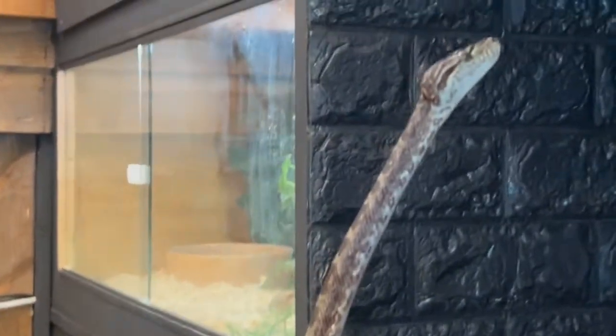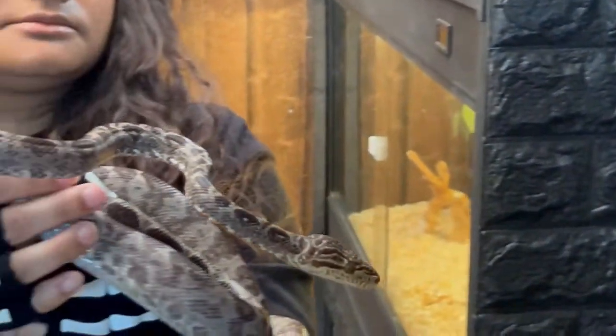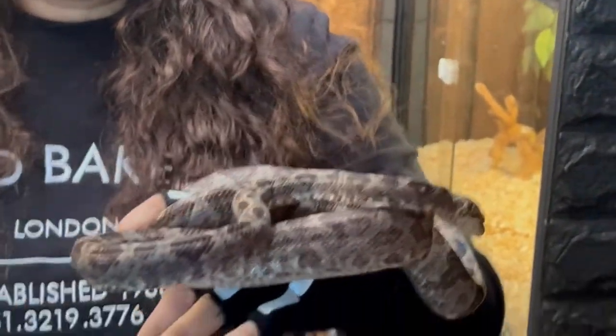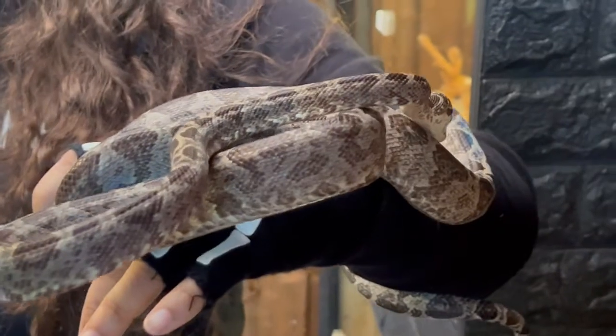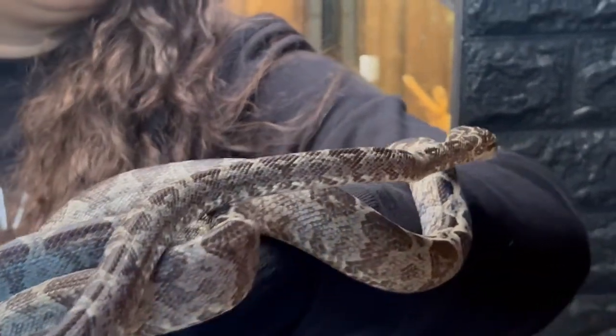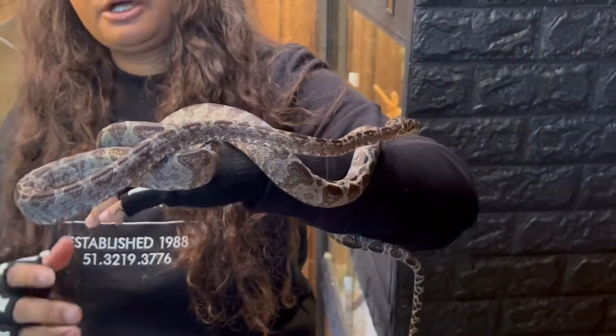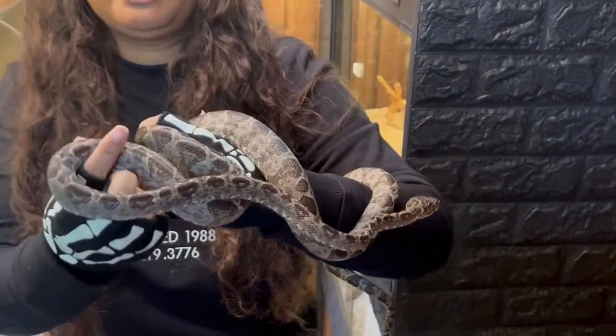There you go — he's showing off now. He is somewhat tame; he's never bitten any of us or snapped, but you've still got to be wary. You wouldn't want him near your face.